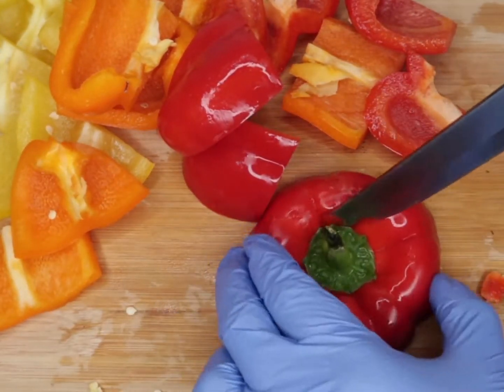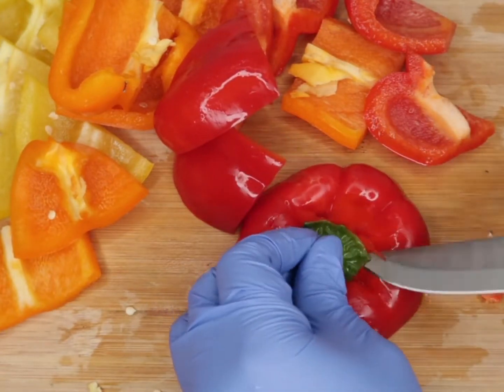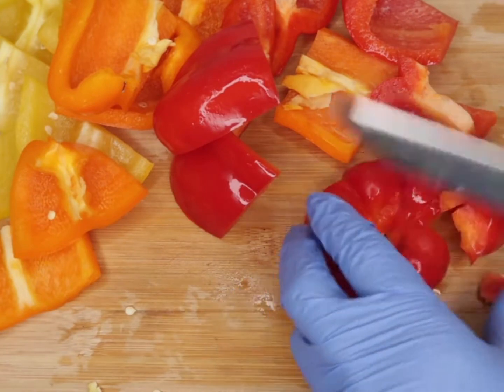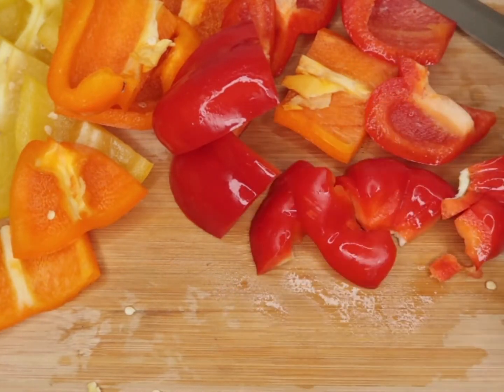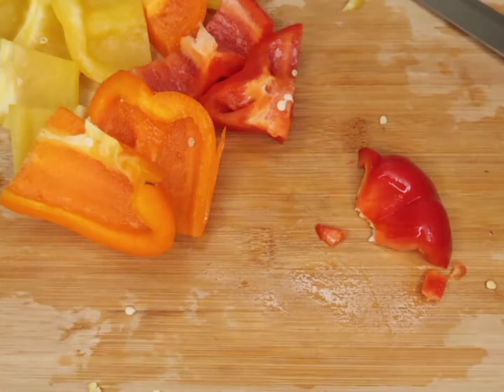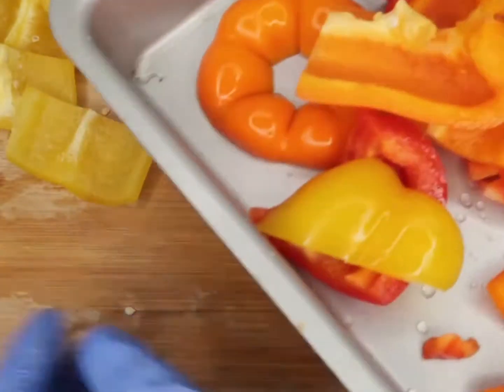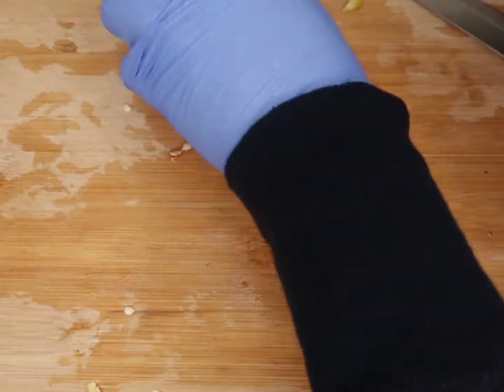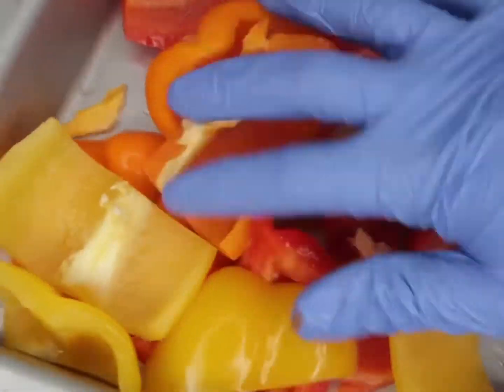A lot of the time when things come with a sauce I don't like using them because sometimes they are filled with sugar — that's where you get most of your calories if you're calorie counting. Make your own vinaigrette, make your own flavor. It's much better if you just make your own. So everything is going in the tray because we're going to grill that up.